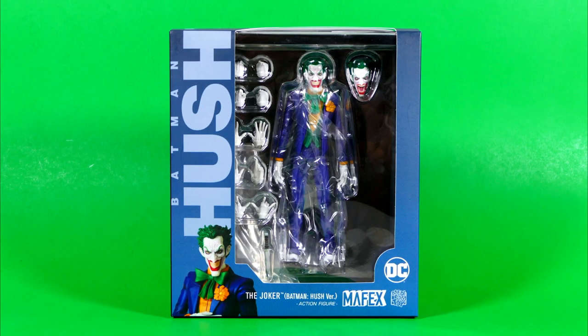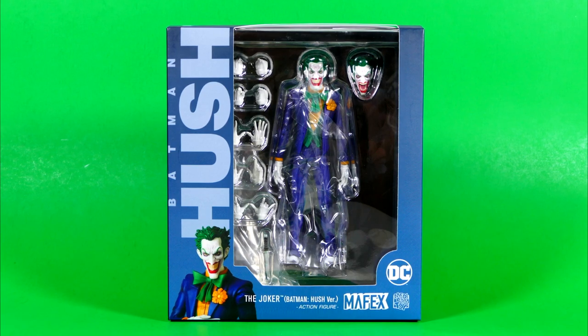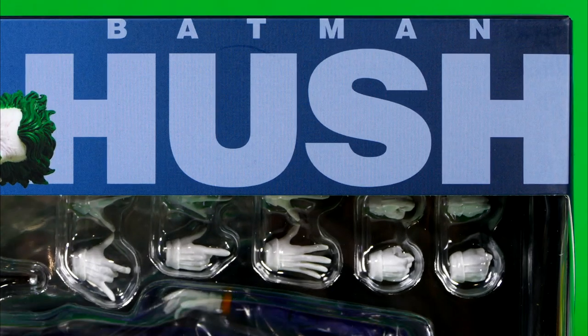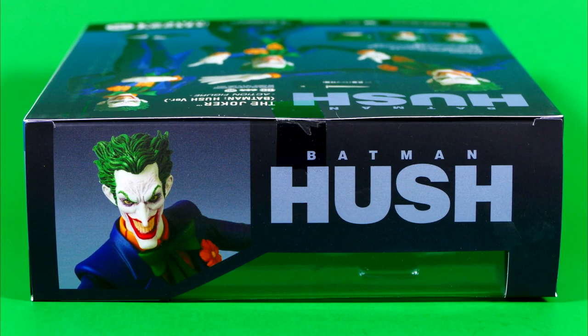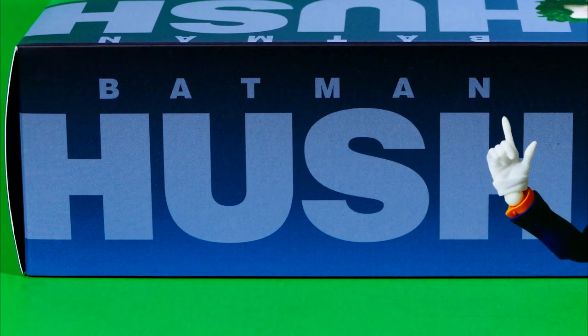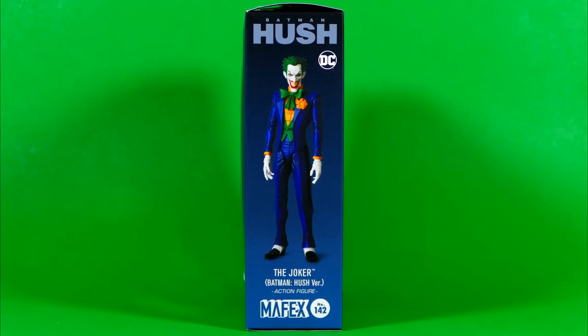The box art for this Joker figure is the same kind of bluish grey as the rest of the Mafex Hush figures, with Joker down in the bottom corner and Batman Hush on the left-hand side of the front of the box. The top has another image of Joker with Batman Hush. The left-hand side of the box boasts a completely different image of the Joker with Batman Hush, and on the other side we see the Clown Prince of Crime just standing there.